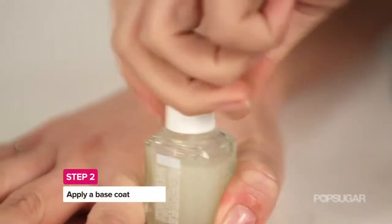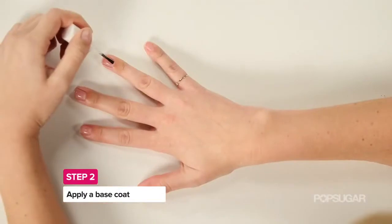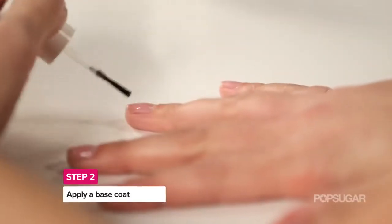From there you want to add a base coat, because when you add this it's going to make cleanup a lot easier for you in the next few steps.